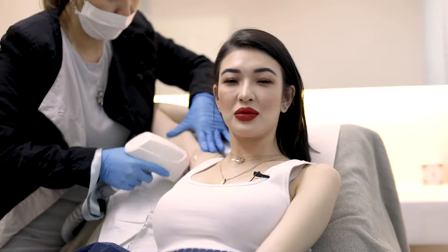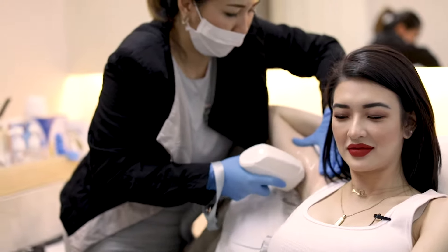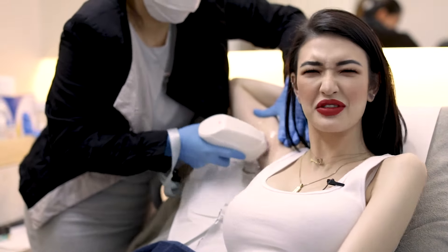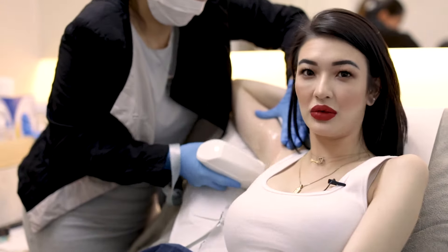Another thing about laser hair removal is how quick it is. Usually if you're doing a smaller area like the underarms, you can be in and out in 15 minutes. Sometimes I actually have to tell the therapist, 'Are you sure you can't do it for longer?' Because I feel like nothing's happening. I don't feel it. It's so quick. But it works.